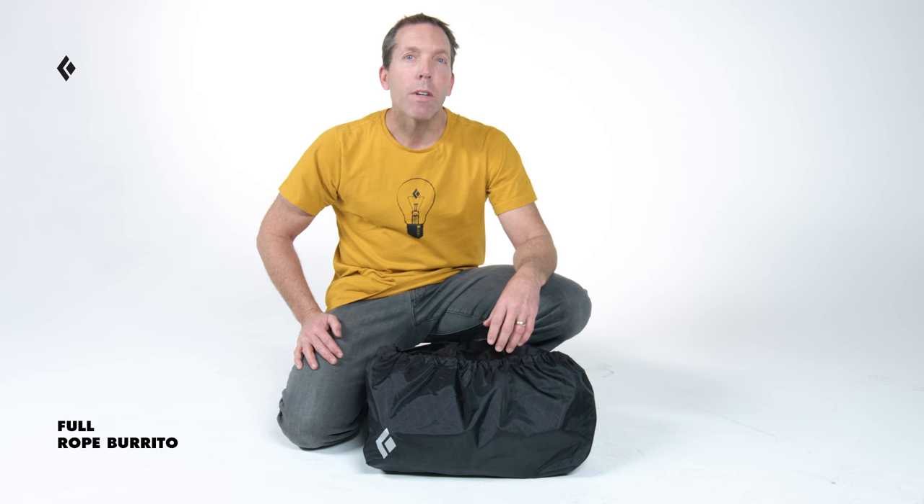If you're looking for a dedicated rope bag that's simple, lightweight, and easy to use, the Black Diamond Full Rope Burrito gets the job done, keeping your climbing cord organized for crucial rope management at the crag.